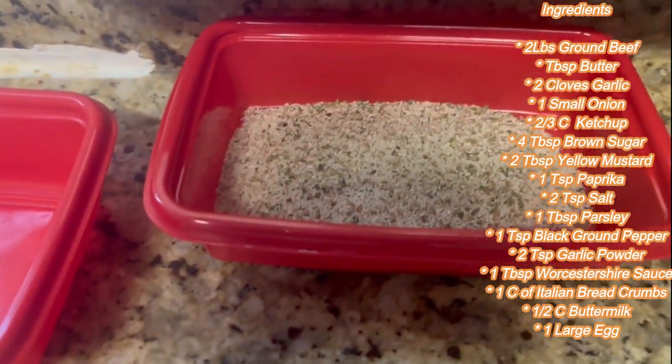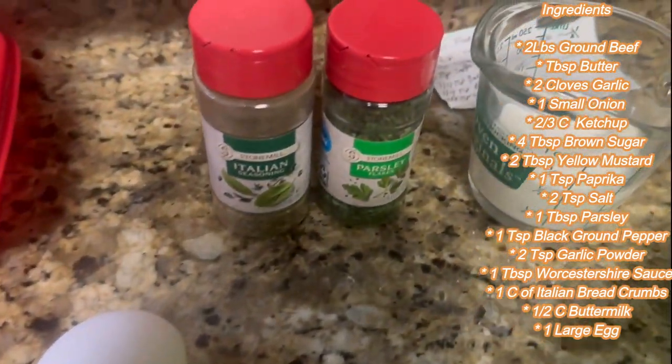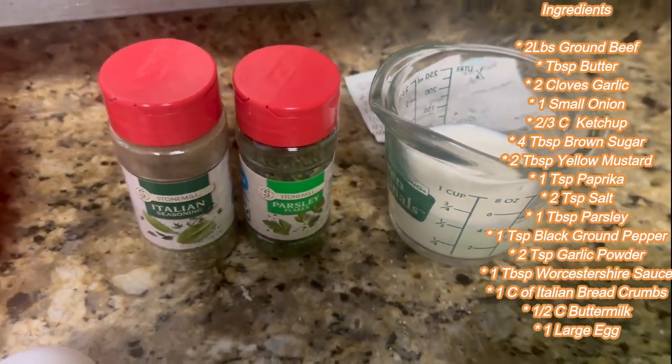We have one cup of Italian breadcrumbs which is used as a binding agent along with the egg, and we're going to use a half cup of buttermilk in there.